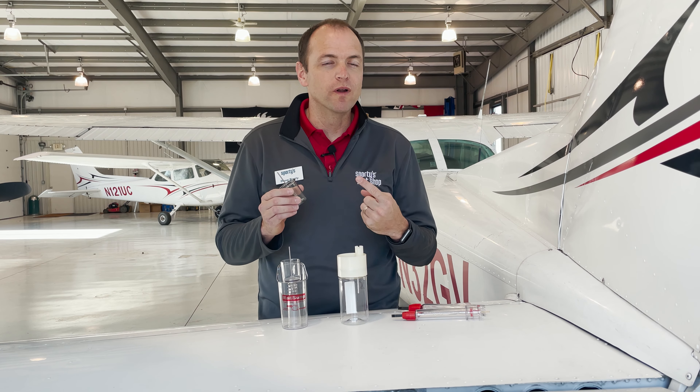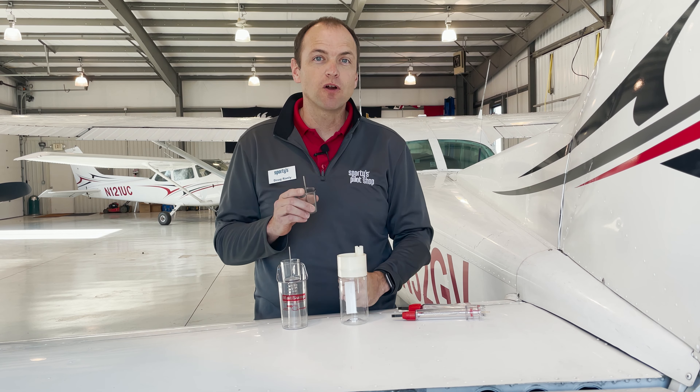There are two main things we look for when we check our fuel. One is the type of fuel, and the other is for contamination inside that fuel. Let's start with the type of fuel.